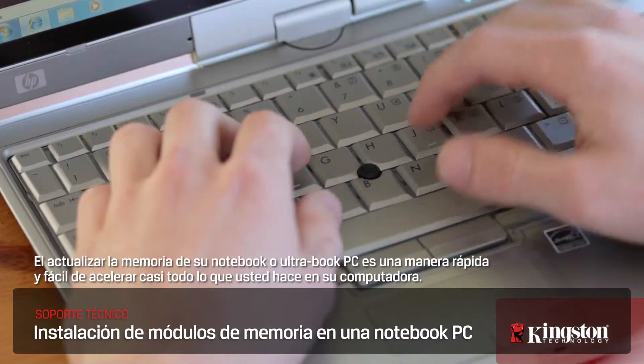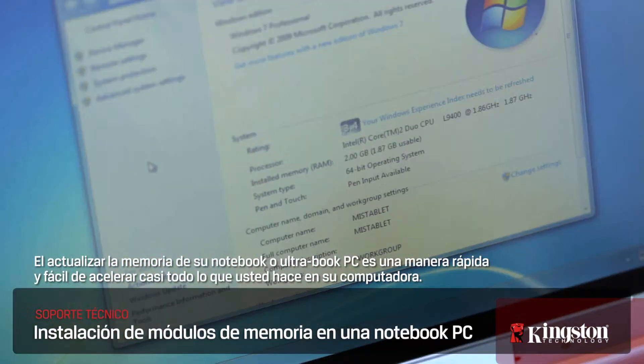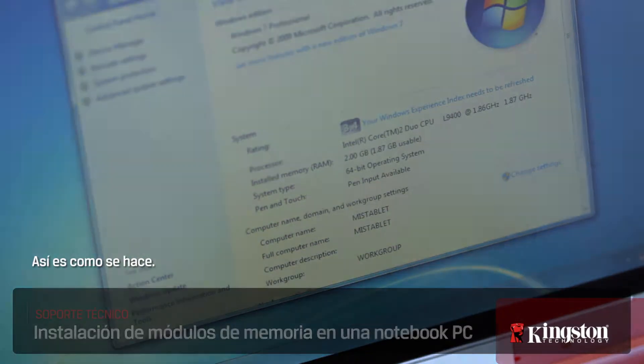Upgrading the memory on your notebook or Ultrabook PC is a quick and easy way to speed up nearly everything that you do on your computer. Here's how it's done.